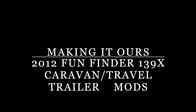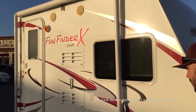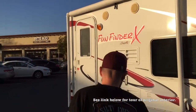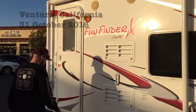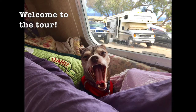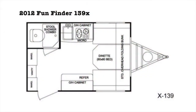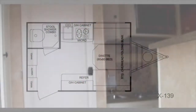Hi! Be sure you click below to find the link to see what the caravan looked like originally. 2012 was the last year Fun Finder made this model, which is actually 13.9 feet but most often referred to as a 14 foot. The construction quality is quite high and it was really very influential in our choice.